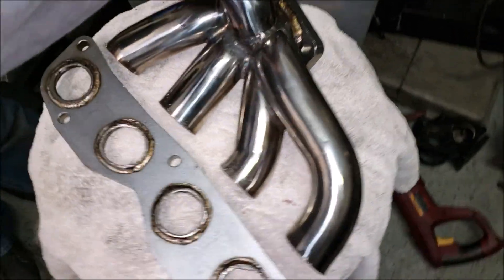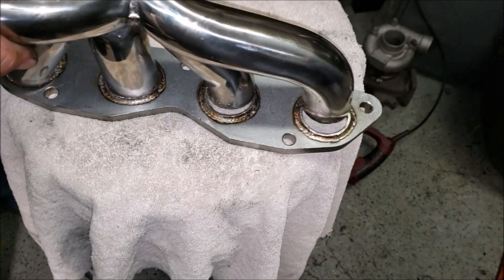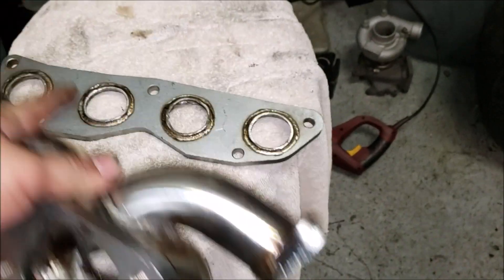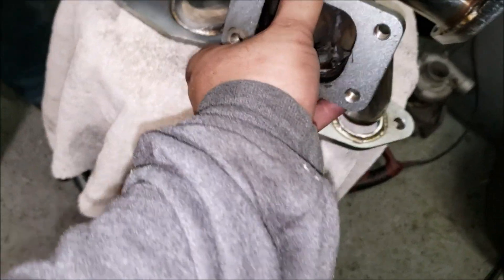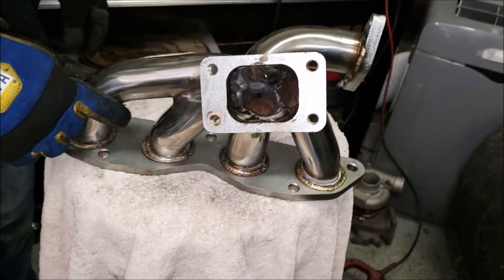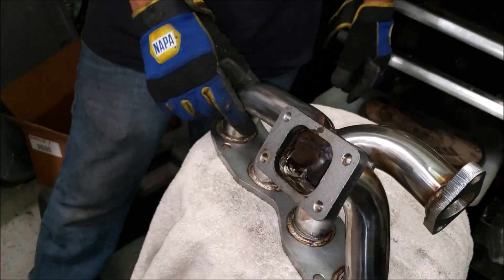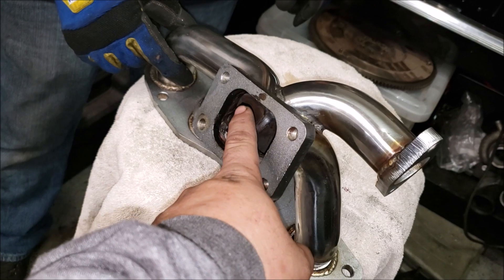We managed to trim off all the runners. Not bad — came out all right. This is how it originally was. The plan is to flip it — we'll grind it down flat and re-weld it — and now it's a top mount.